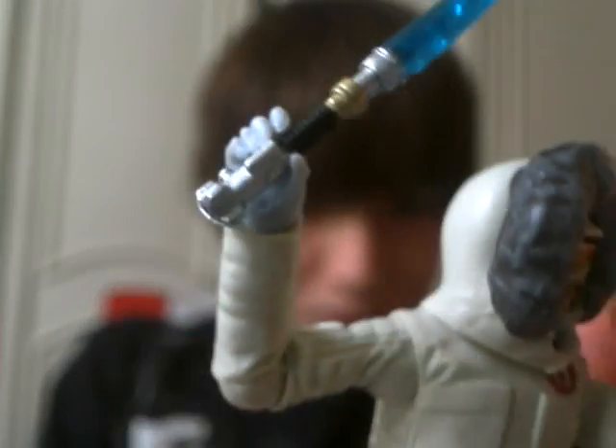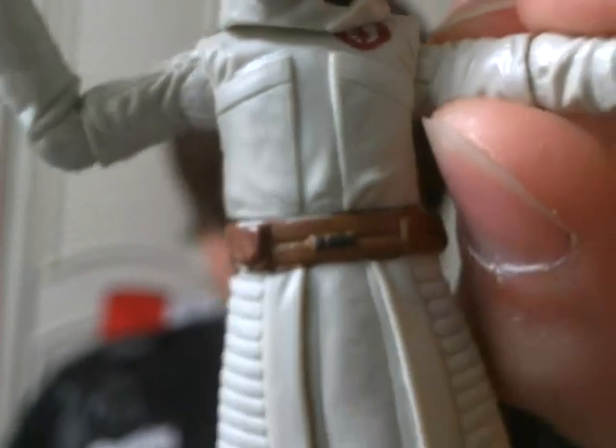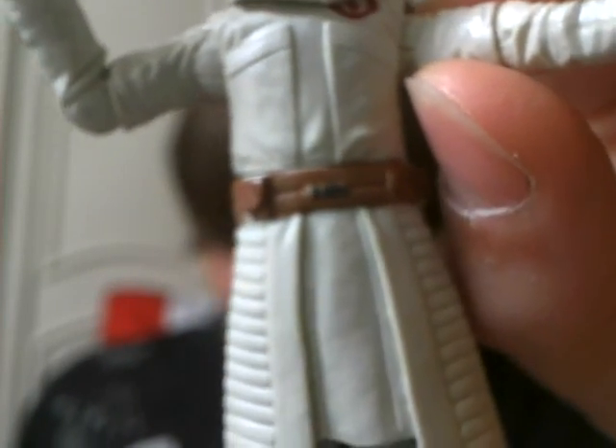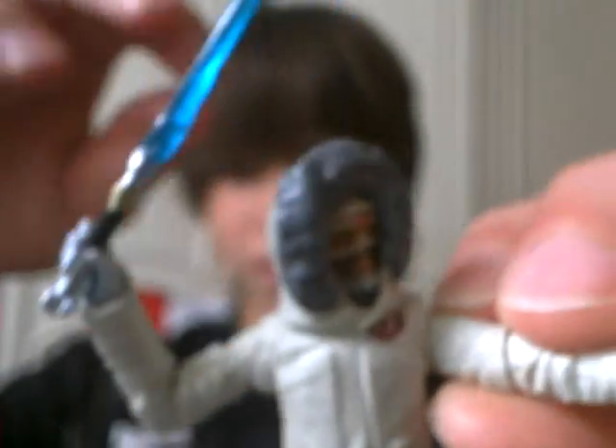The lightsaber sculpt. Sorry about my phone — let me turn it off. So, here it is.